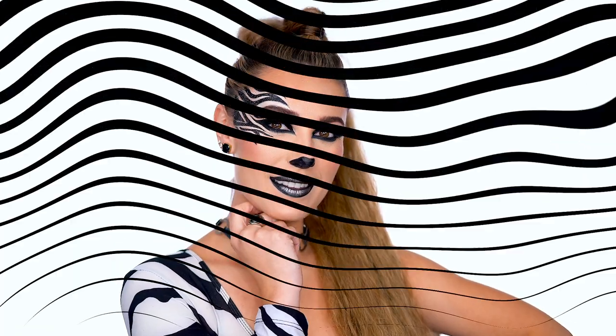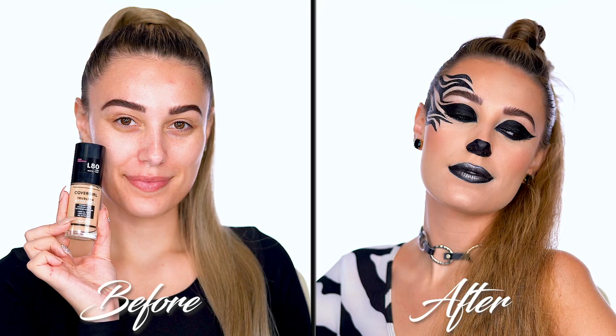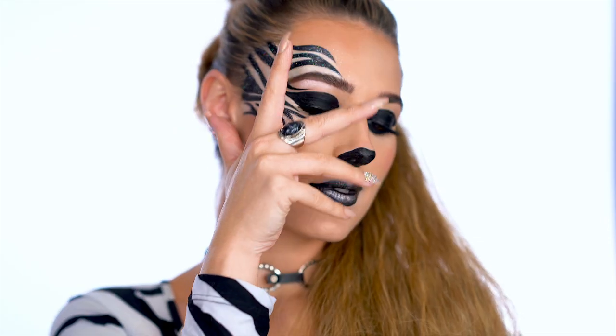A zebra never changes its stripes but in this case they do change their outfits and hair. This is my Zebra Queen look using all CoverGirl products. I hope you enjoyed and if you did don't forget to like this video and follow me, Victoria Lynn, and CoverGirl for more looks. Thanks so much for watching and have an easy, breezy, boo-tiful Halloween! Bye!